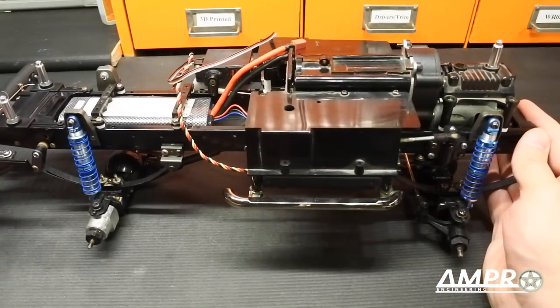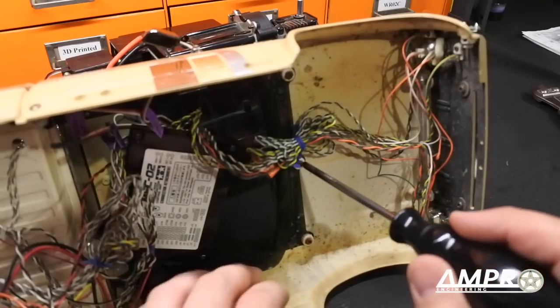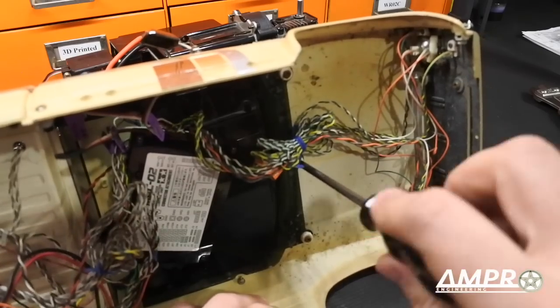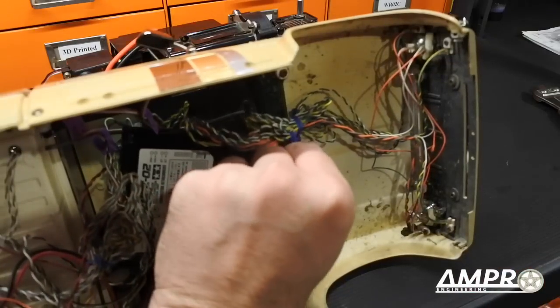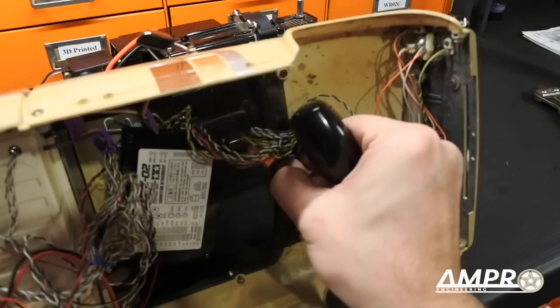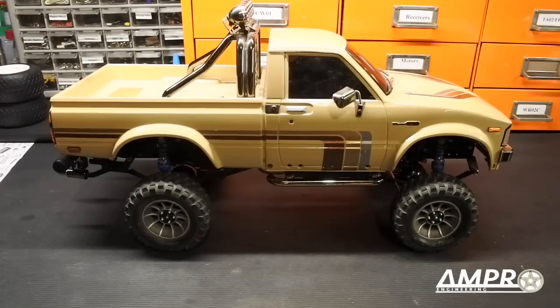I think we are finally ready to fit the body. The last modification you are going to have to do is remove this center screw — mine comes into contact just slightly but I don't want to put any undue stress on this body, and I don't think it'll miss the screw much. Here we have the body placed back onto the vehicle.